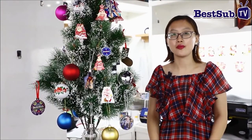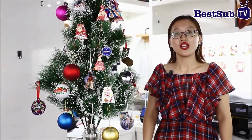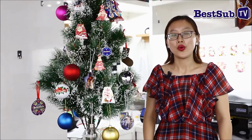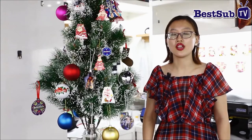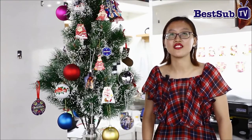Hello, welcome to Best Up Family. This is Kofi. Nice to see you again. Half a year passed and Christmas is at the corner. We like to show you some new Christmas items that you can put into your home or your office to show to your family and your friends.